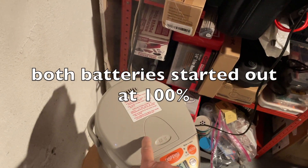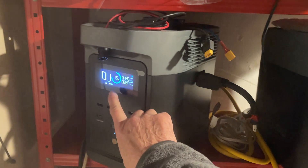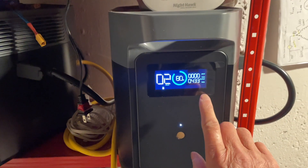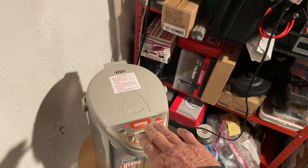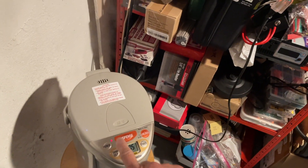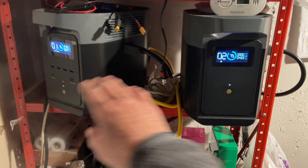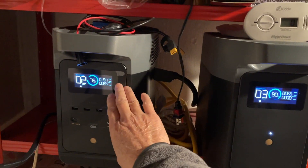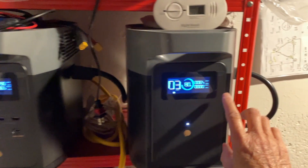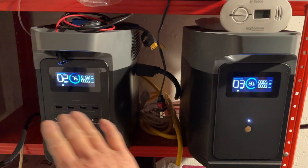The water is starting to boil now. The first battery is at 75%, the second is at 80%. I'm going to unplug this since it's boiling, and start charging them to see which gets charged first. The main battery gets more of a charge, the second battery less, but eventually it will be equalized.